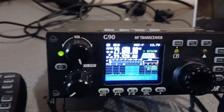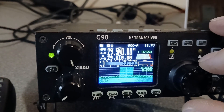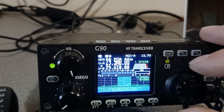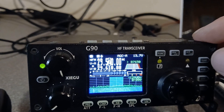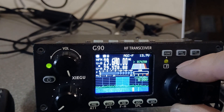So that's the repeater outputs. The repeater inputs — let's just press the A and the B button — about 29.500. So yeah, if the output's 29.620, then the input will be 29.520, and so on. So you can swap between your inputs and your outputs there.